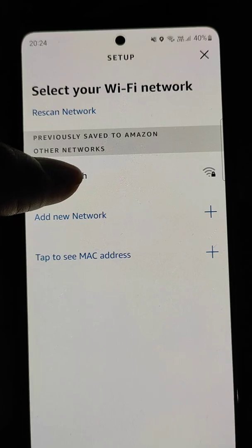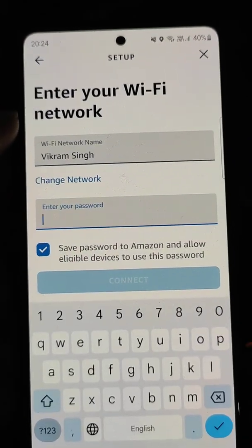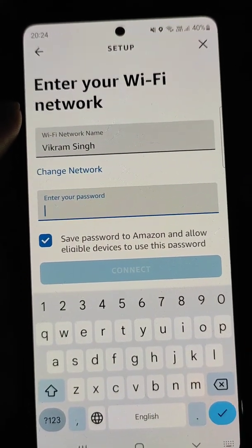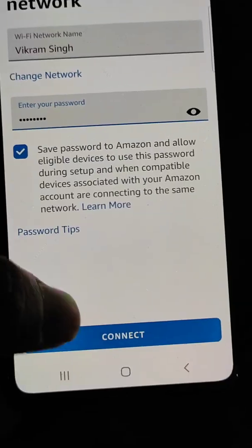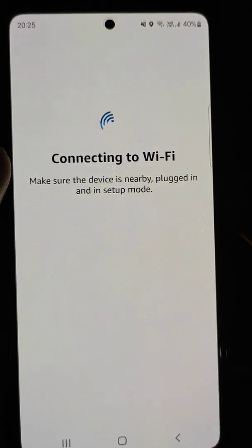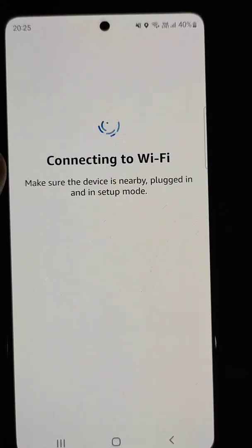You will see all the available networks. Select the Wi-Fi network you want your Echo Dot to connect to, then enter the password. You will see it begin connecting to Wi-Fi.